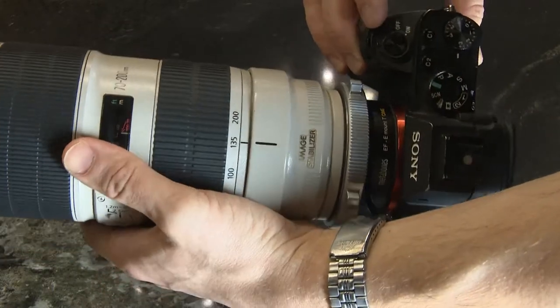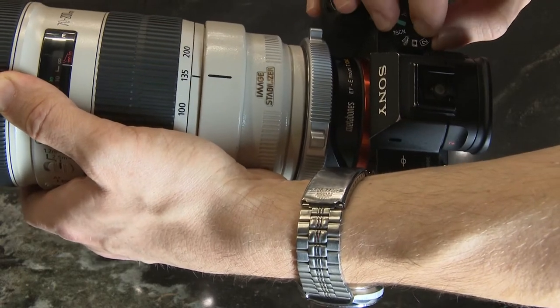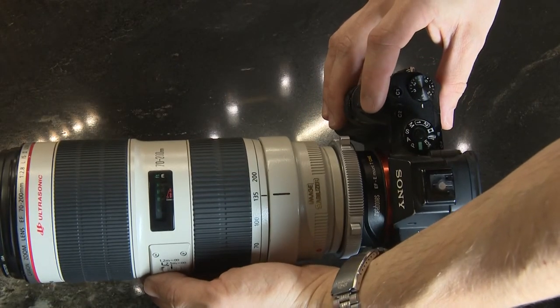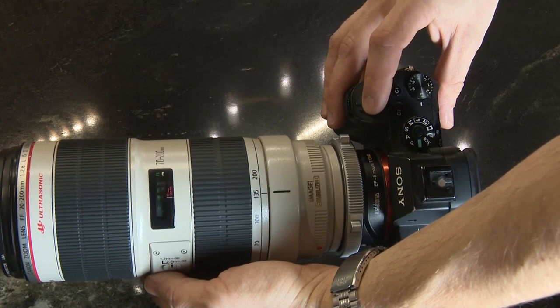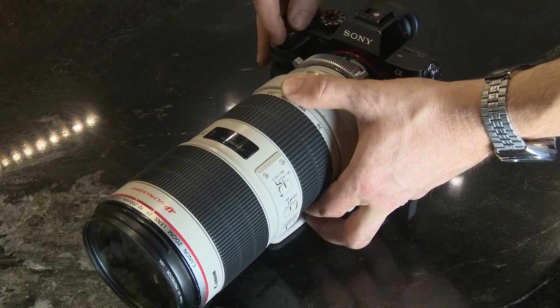Now we're going to test the focusing speed in video mode. Switch to auto mode, and what we have here — the focusing is still good.